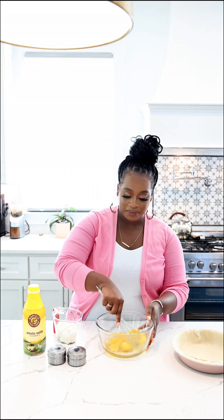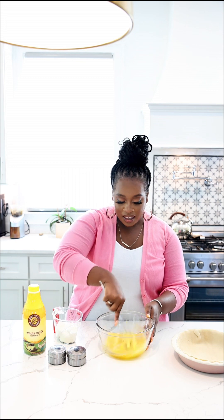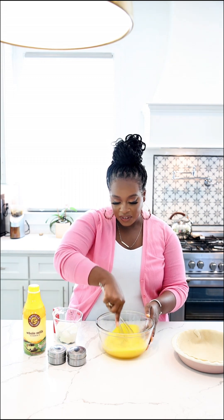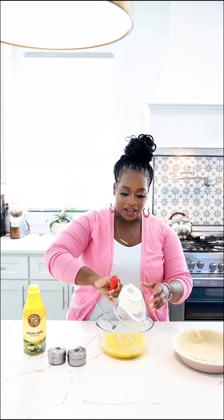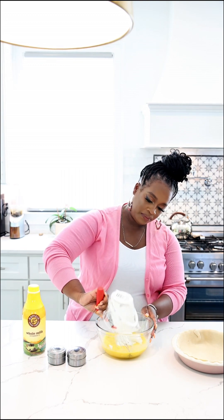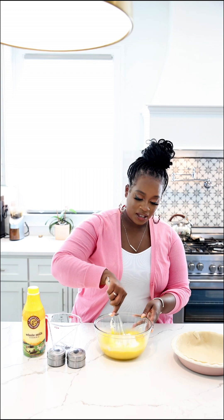I've got six large eggs here that I'm gonna give a little whisk. And then once we give that a little whisk, don't worry if it's not fully mixed because we're gonna add some more things. I'm going to add in my sour cream — this is about three-quarter cups of sour cream. So we're gonna mix in the sour cream.